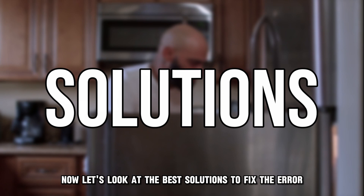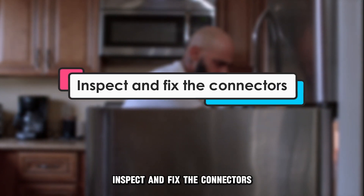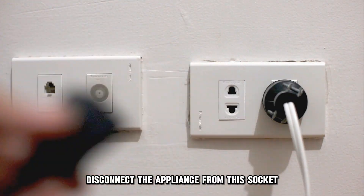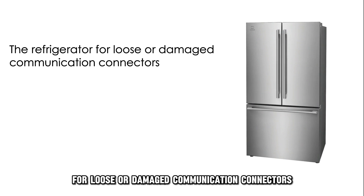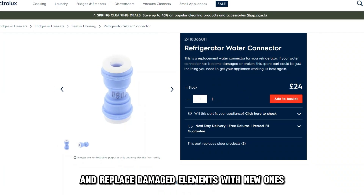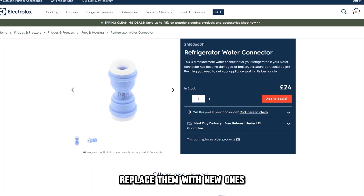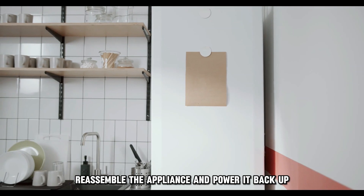Now, let's look at the best solutions to fix the error. Inspect and fix the connectors. Disconnect the appliance from the socket and inspect the refrigerator for loose or damaged communication connectors. Tighten loose connectors and replace damaged ones with new ones. Reassemble the appliance and power it back up.